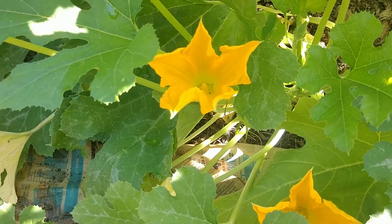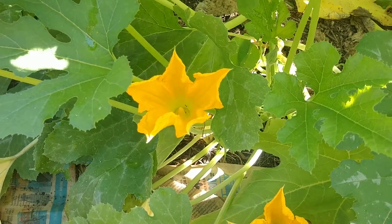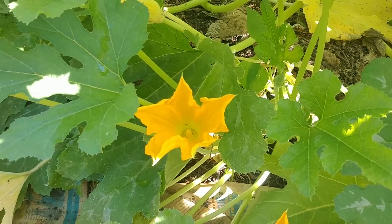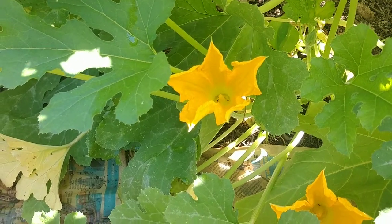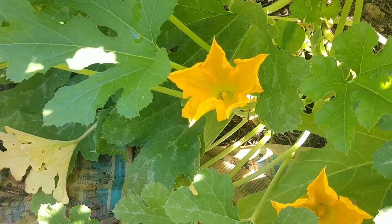I was trying to catch one on camera — there were a lot of them, but of course I bring the camera out and they fly away. Hopefully one will magically land on the flower in front of us, as they had been passing back and forth. The squash bee has a very unique relationship with the plant, from what I've researched.